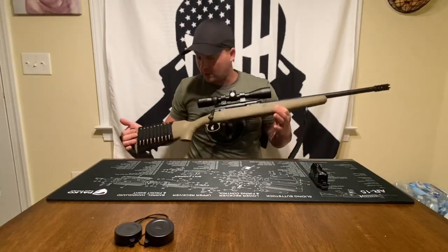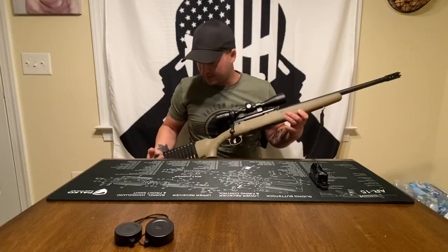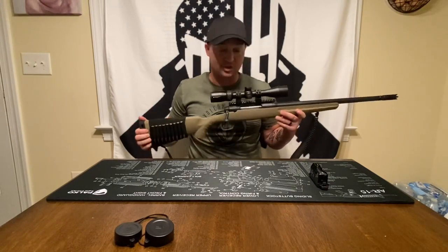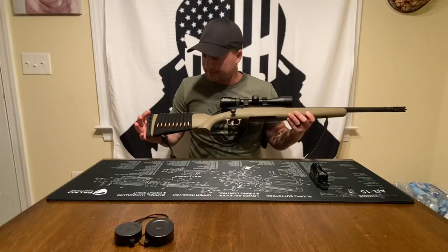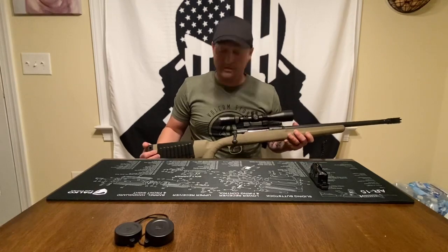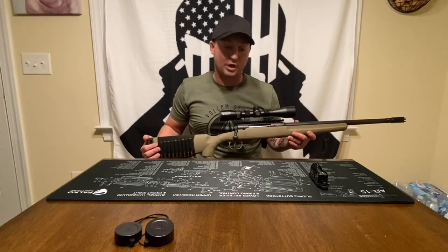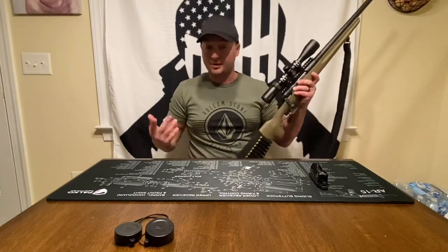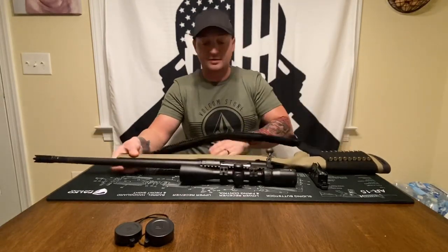I went with .308 because it's one of my favorite rounds. I've shot 7mm Mag, .270, .30-06, and .30-30 — the .308 just shoots really well, smooth and super flat. Nothing will probably ever replace a .30-30 lever gun in my heart, but as far as reaching out and touching something with a little more stopping power, I do like the .308.